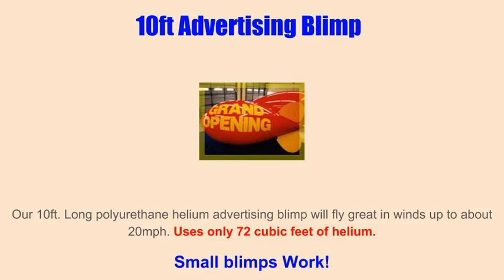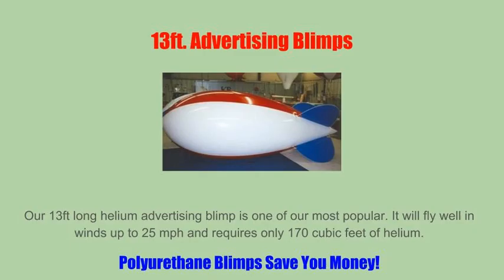Don't be lured by the siren song of the $299 blimp you can find online. There is one positive attribute to PVC: PVC blimps are easy to patch when you get holes in them.